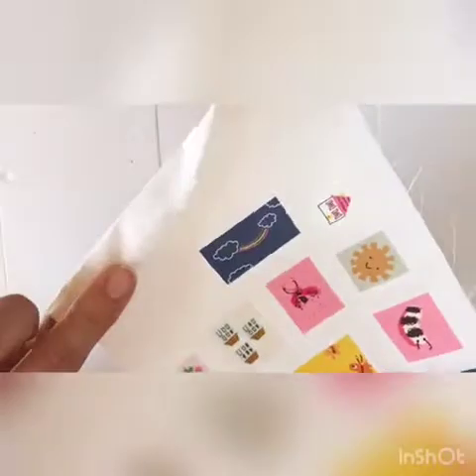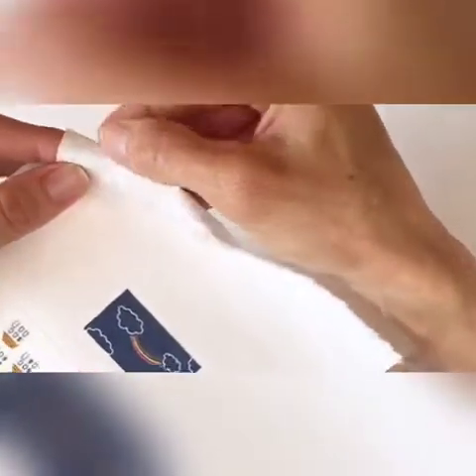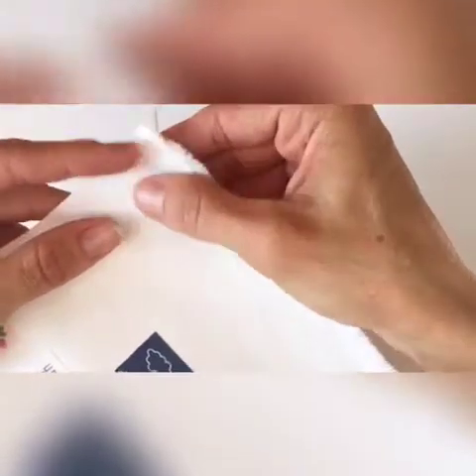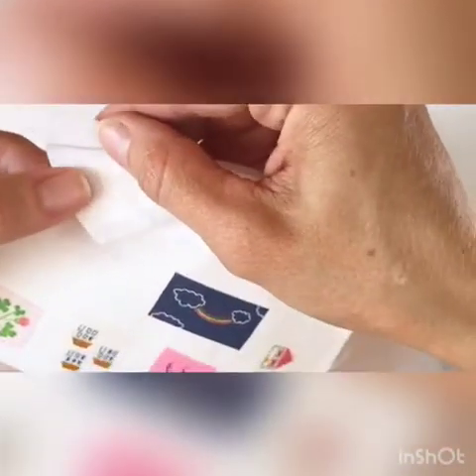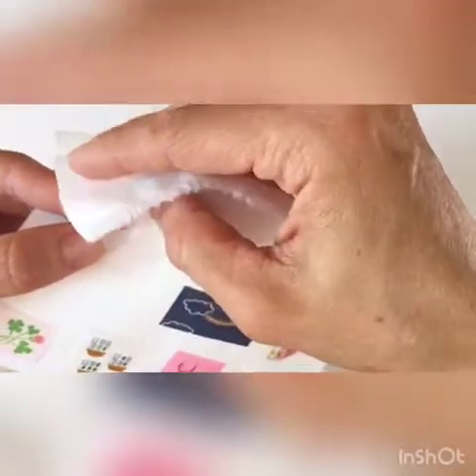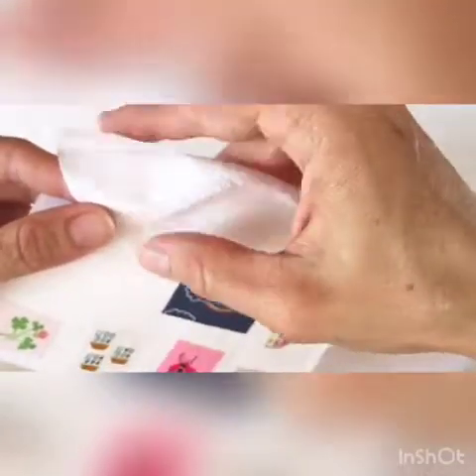To get started, take your Wonder Under — the side that you can feel, not the smooth side — and you're going to iron your white fabric onto it. You can see here I've actually ironed these on. Now when you end up taking off the backing, this can be ironed onto anything. So when you're done with your fabric stamps you can just iron those onto something and then stitch around them to secure them.